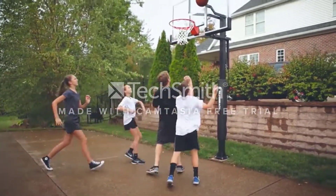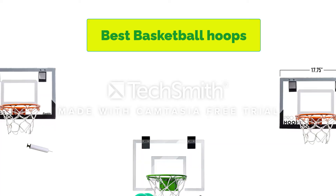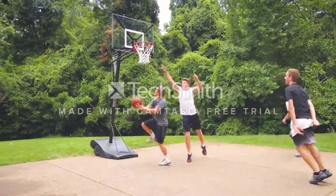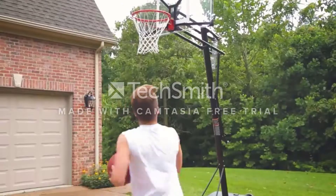Hello, welcome to our gear research channel. Today in this video, we are going to show some of the best basketball hoops that are best sold on Amazon. If you want more information and updated pricing on the products, check the links in the description below. So let's get started with the video.